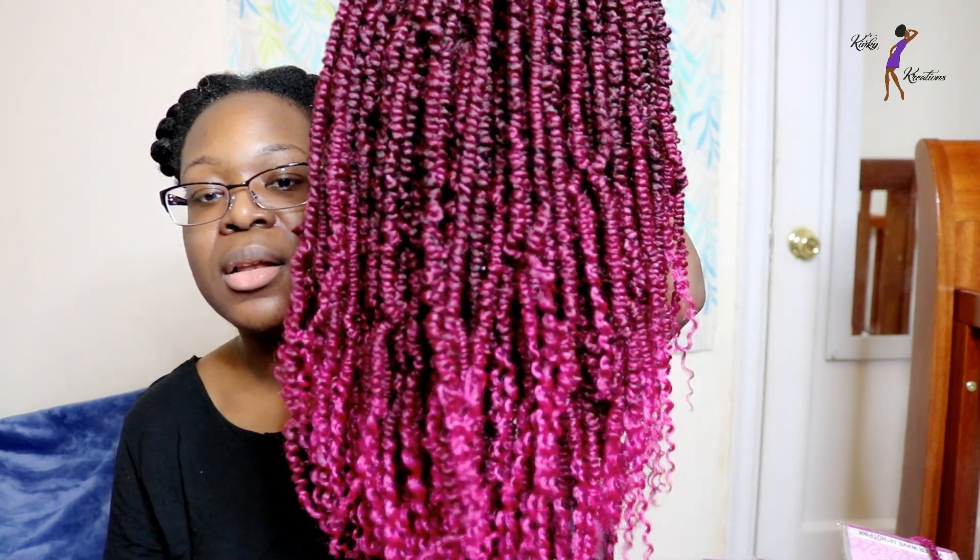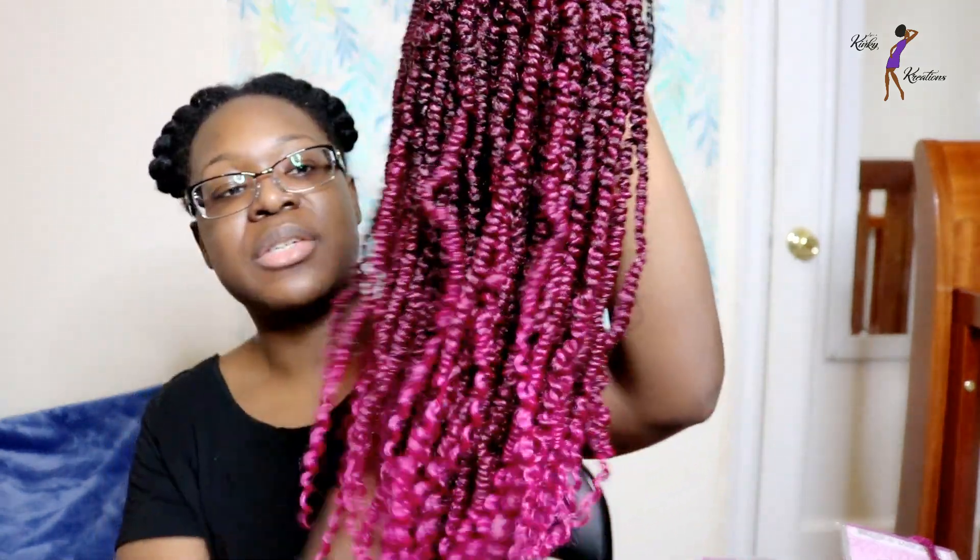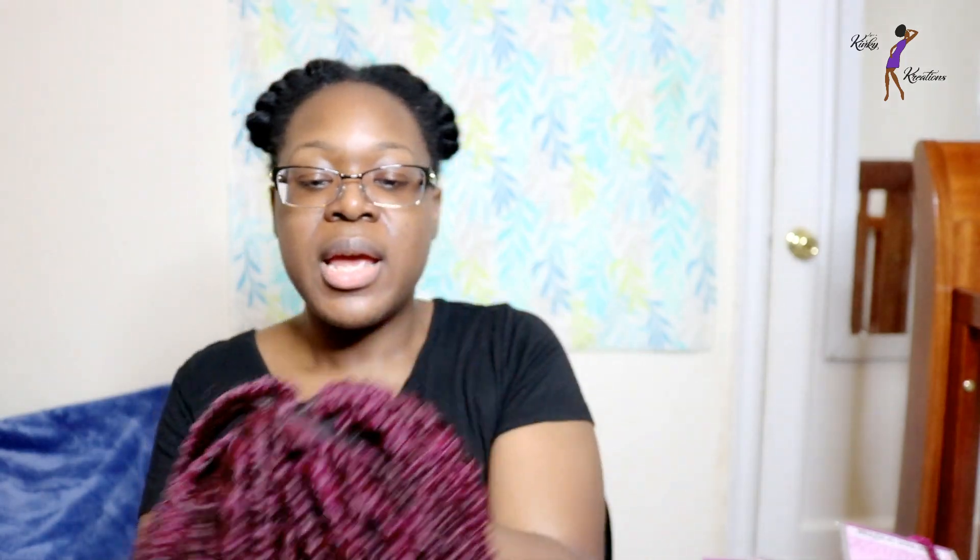As you can see, that color is really, really pretty. It kind of reminds me of fuchsia — it's almost like a burgundy-ish pink color, if I have to say.